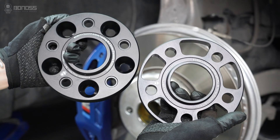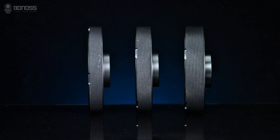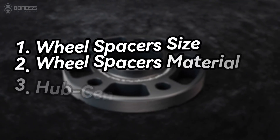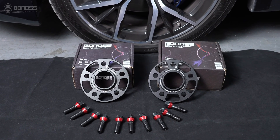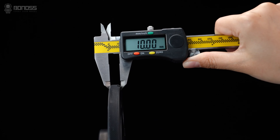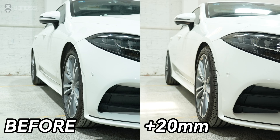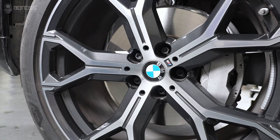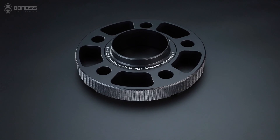Choosing the right wheel spacers requires careful consideration of several factors, including the wheel spacer size, the material of the wheel spacers, and the hub-centricity of the wheel spacers. The first thing to consider is the size. As distances are different for every vehicle, stock wheels, and aftermarket wheels fitted, it is important to choose the right size for your car.